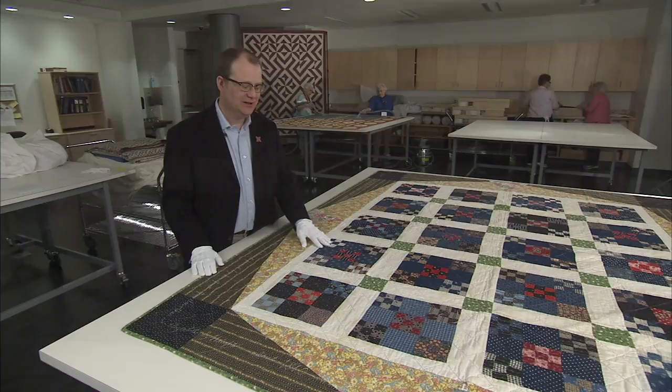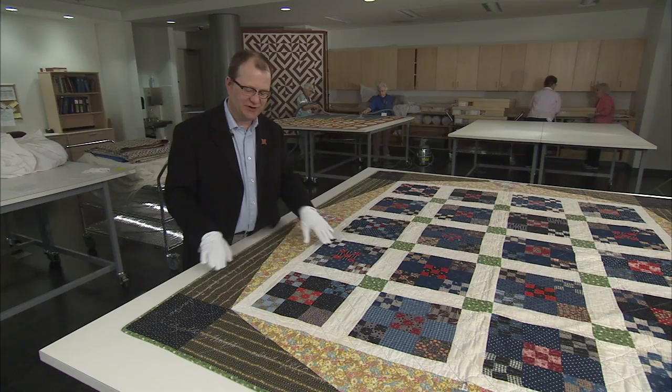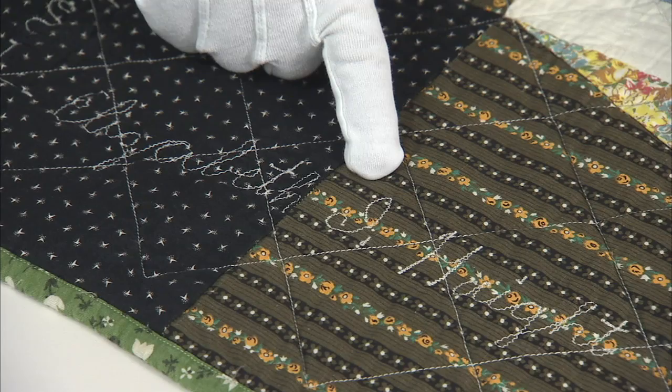Ernest Tate's grandmother, Elizabeth Tate, made the quilt blocks in about 1910 or 1920. Ernest put them together and added an original border, and in a tribute to his grandmother, he inscribed her name in the border.